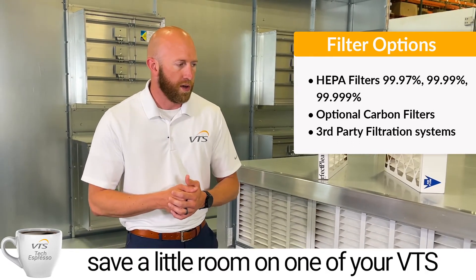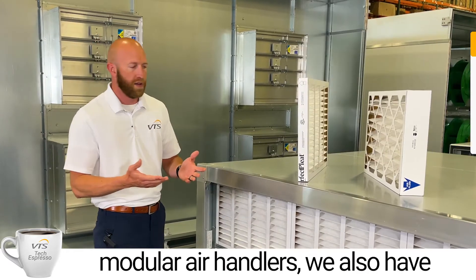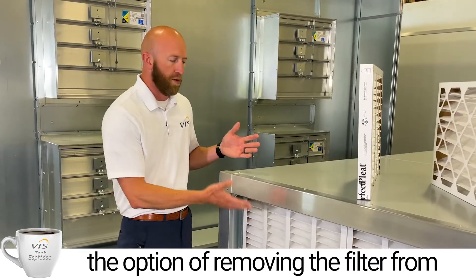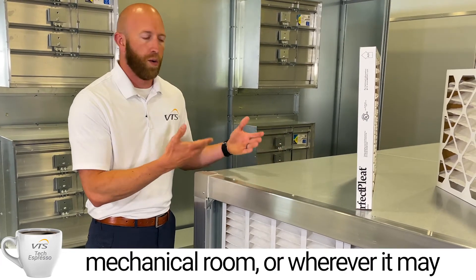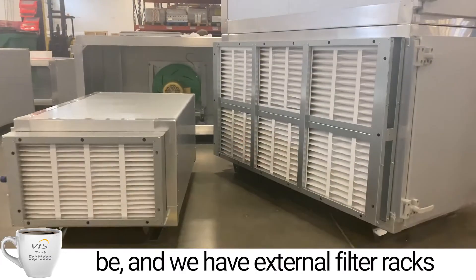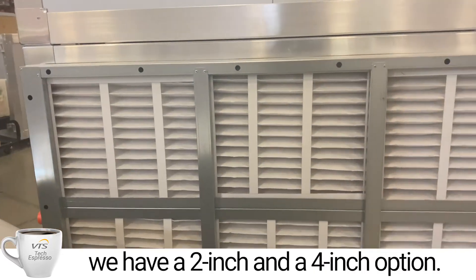If you need to save a little room on one of your VTS modular air handlers, we also have the option of removing the filter from the unit, shortening it to fit into a top mechanical room wherever it may be, and we have external filter racks as well. With that external filter rack we do have a 2-inch and a 4-inch option.